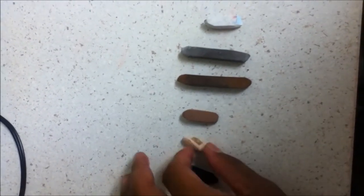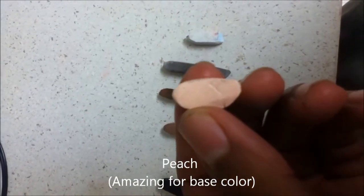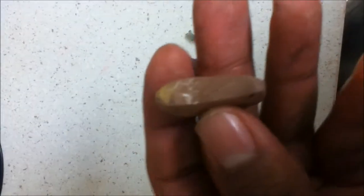This color right here is like a peachy brown — as you can see, I'm picking it up. It's not too pink, not too dark, not too light — it's perfect to lay down first on any drawing, and then to layer on top of this.